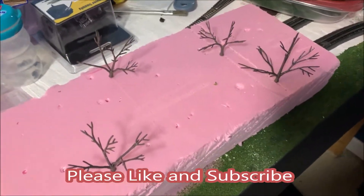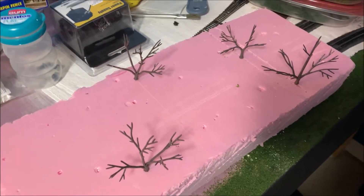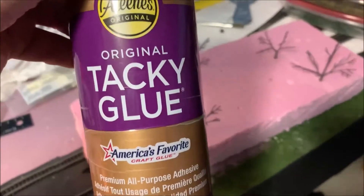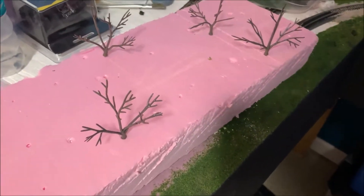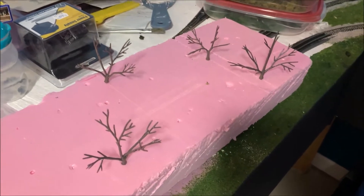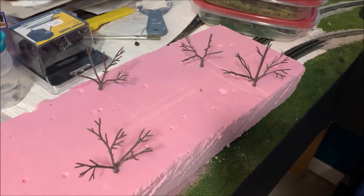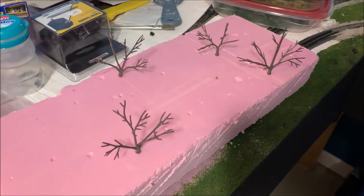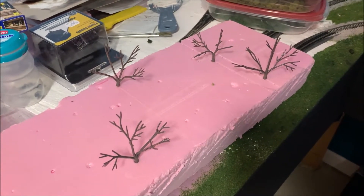Hey guys, welcome to Chad's Trains and Things. I'm back here getting ready to try to make some trees. I've got the Woodland Scenics but I'm gonna try to use regular tacky glue, as I'm out of the Woodland Scenics glue. I got some more on order, and I thought I'd give the tacky glue a try - put it on, let it dry for 15 minutes, and see if it works.